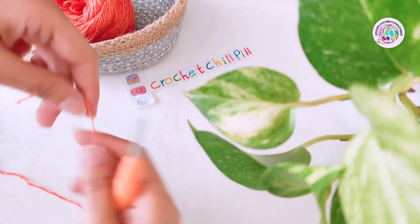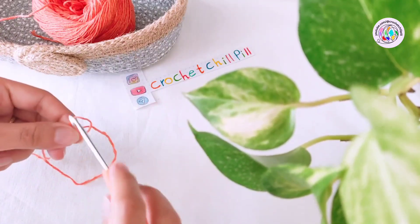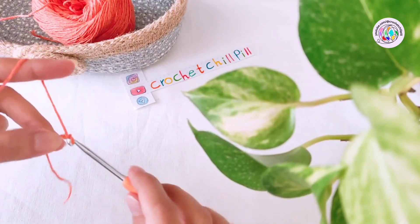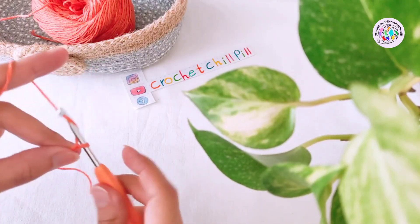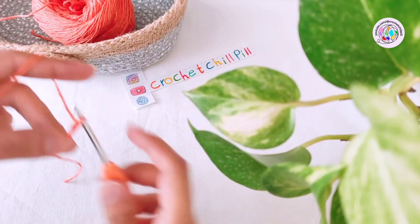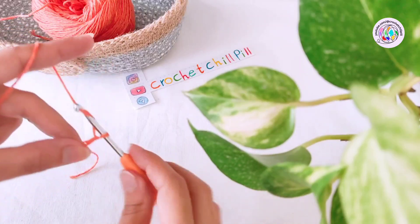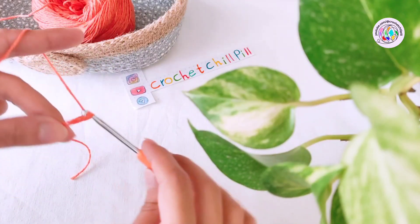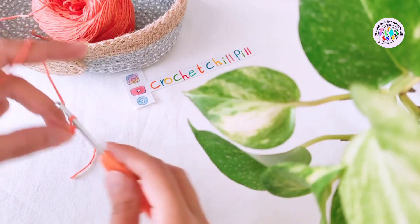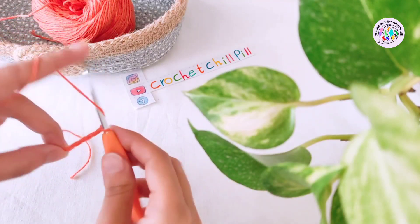To begin, grab your yarn and make a knot and start chaining. Your chains should be a multiple of eight, plus five chains. For example, if you have sixteen chains, add five more chains at the end, or if you have 24 — or any number of stitches that is a multiple of eight — add five more chains to it.